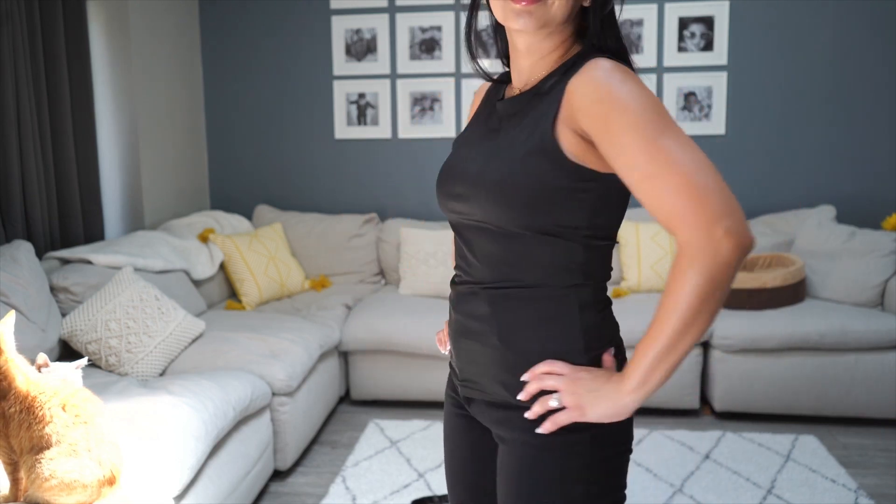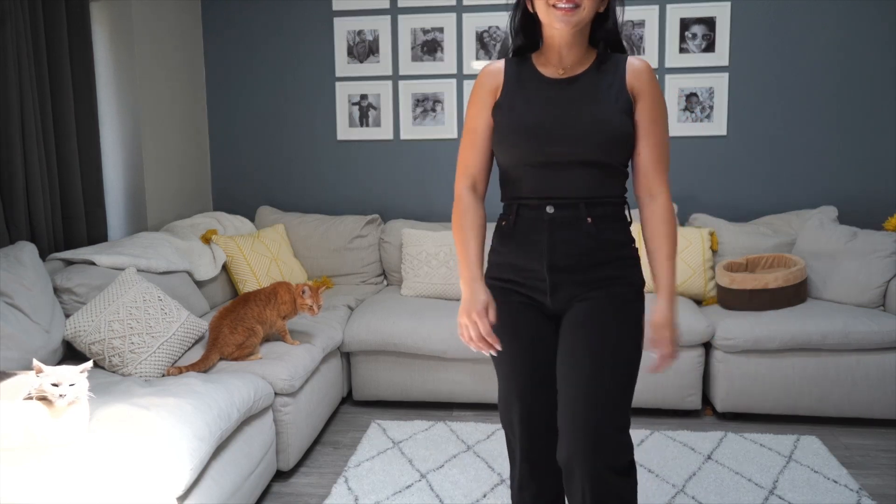I've worn it to work out as well, so I love how versatile it is, and it's really a great price.